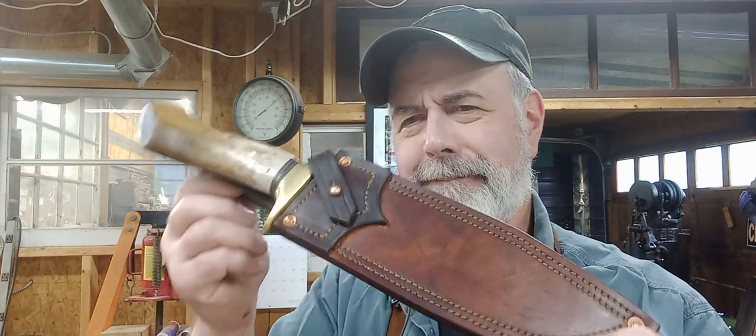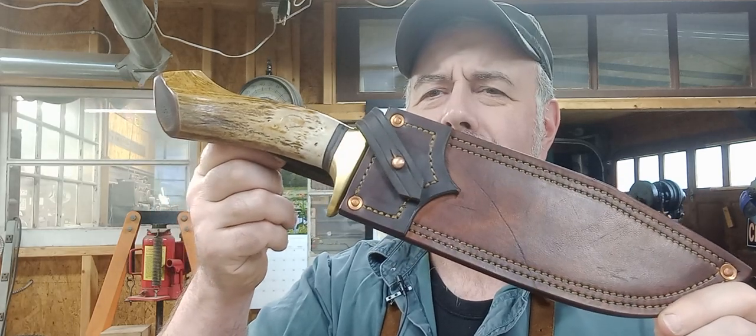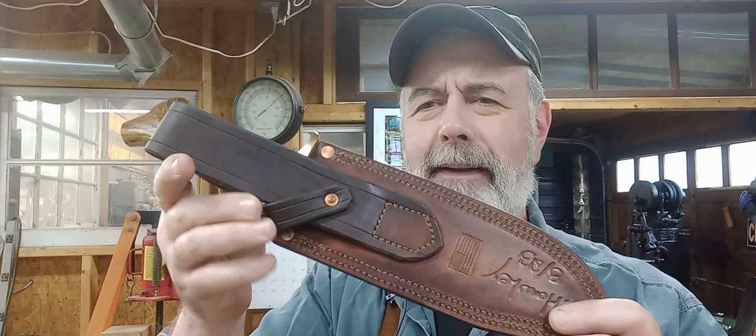Good day everyone. I've got a knife to show everybody today. This is along the lines of that cowboy bowie pattern I made a little while back. It's got a hammer handle on it, which is not what I've done before — a little different. Let's see what it looks like.